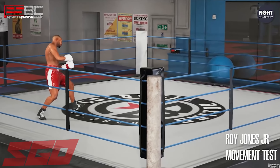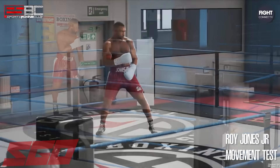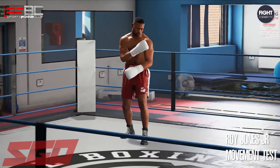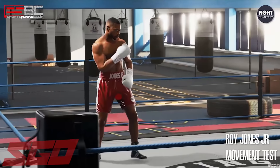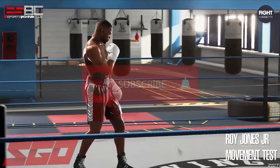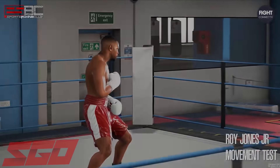Let me know your thoughts in the comment section below — what exclusive would you like to see next from SGO and ESBC? I've included some gameplay highlights for those who haven't seen it previously and are new to the franchise. Be sure to drop a like and subscribe for more exclusives just like this from SGO.